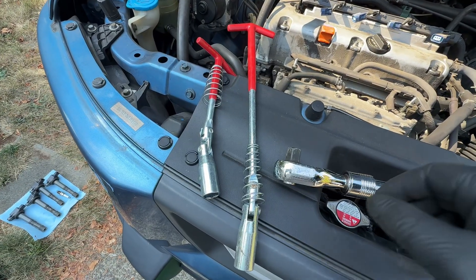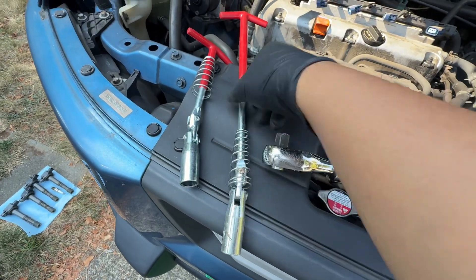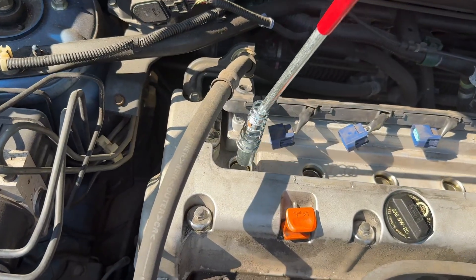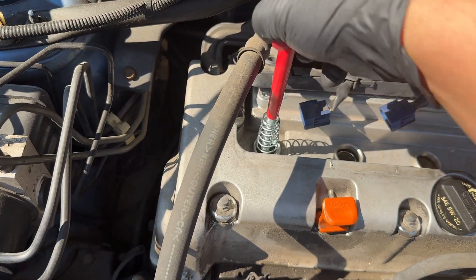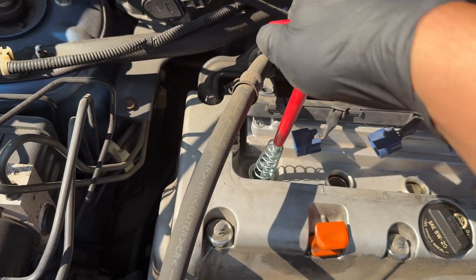Once the bolts are out you can lift a little bit, press here and pull out the connector. Next, take out the spark plug — it uses a 16mm socket and I'm using the long one because the short one won't reach. Drop the tool into the hose and turn; once you don't feel the resistance you can lift up.